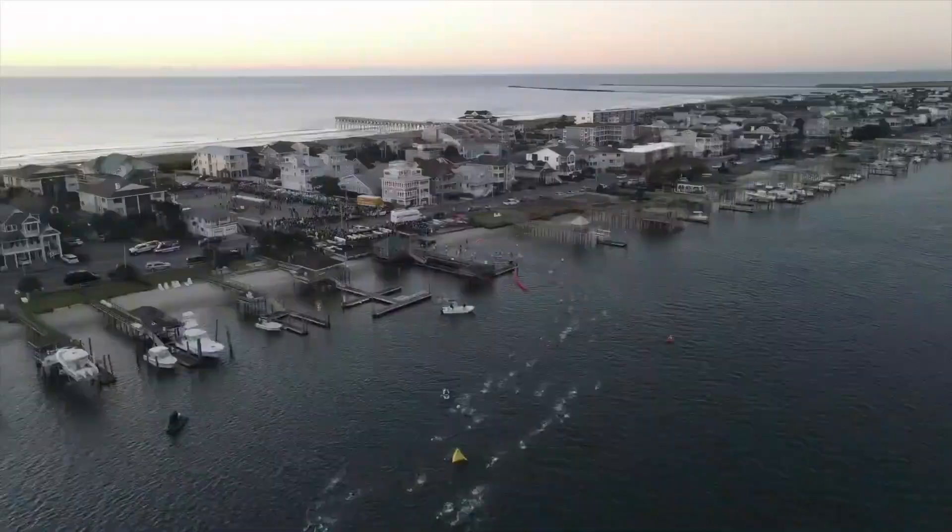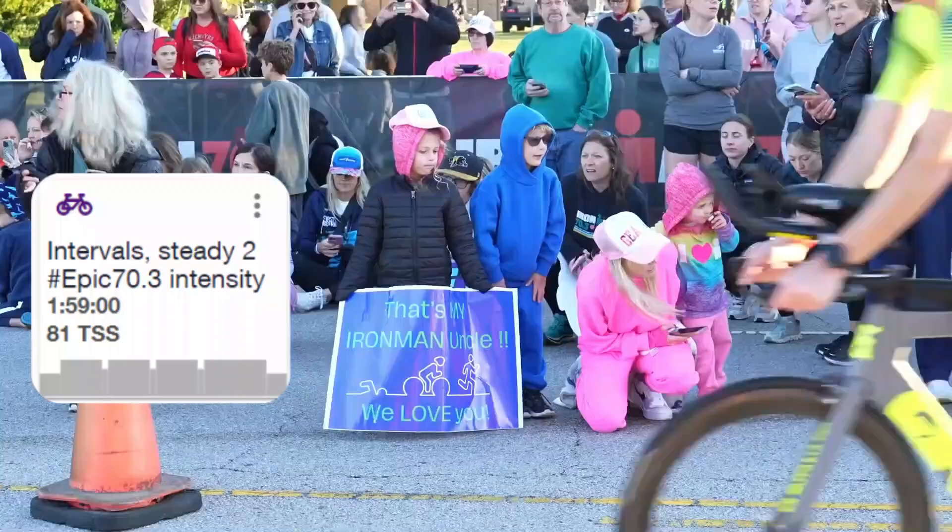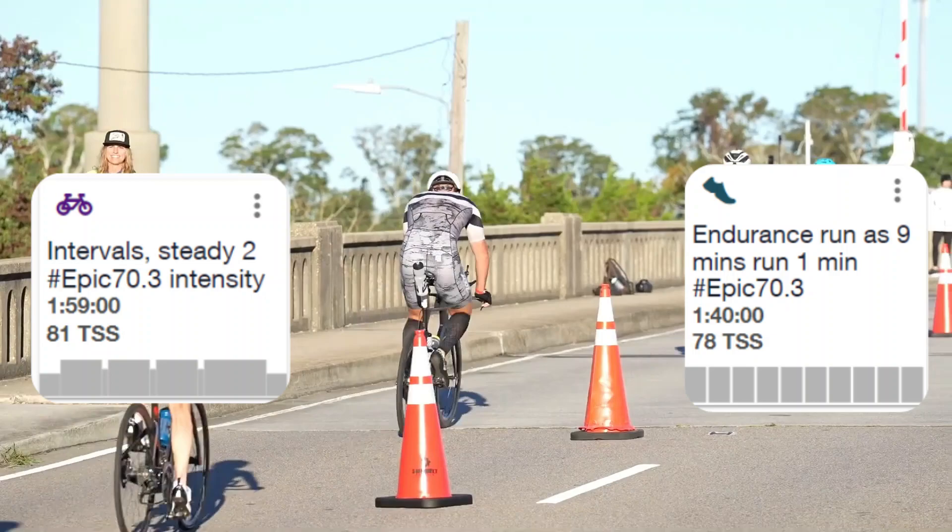Week 7 – Peak Week. We will increase intensity but have shorter workouts. The goal is to be more comfortable at higher speeds.